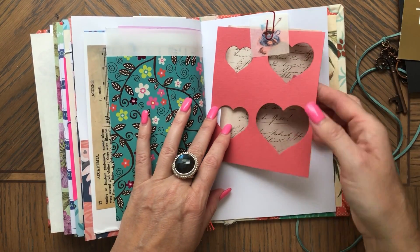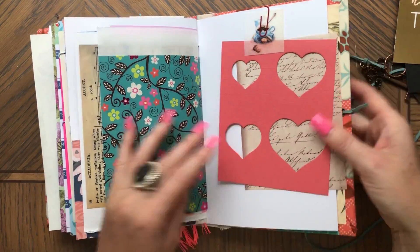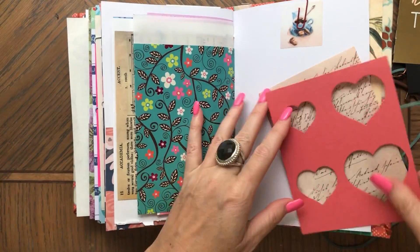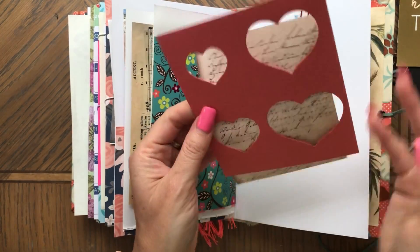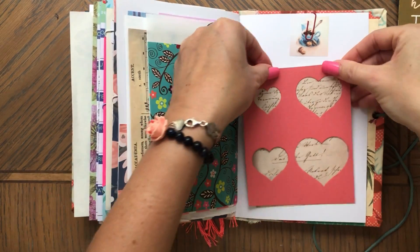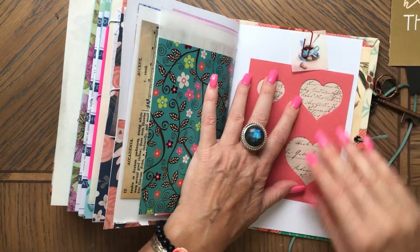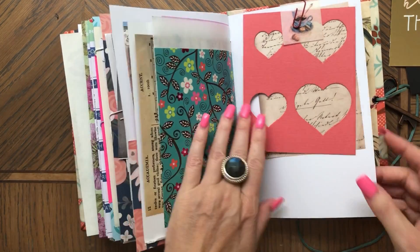Then here I have a die cut negative. This is a Timo sticker right here. So this you could use as stencils, as I always say, or you can make it into a pretty journal card — just glue it like that and then journal on the other side. And that's that sticker. So I have it together — you can make it just like that if you want to.